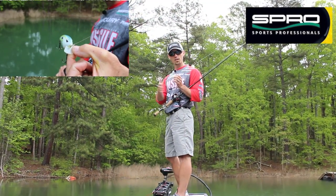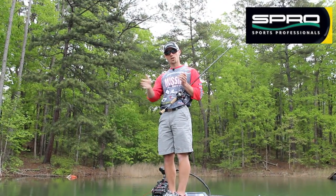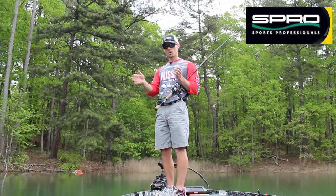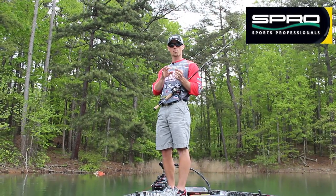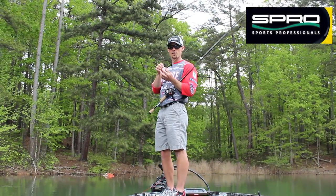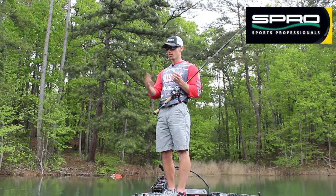It's got a really erratic hunting action — it's got the thump of a square bill, but it's very erratic. It kind of goes all over the place, kicking left and right. A lot of fish are going to eat this bait up off the bottom, away from cover, but it's also got a nice wide square bill so that it does hit cover and come through very well.